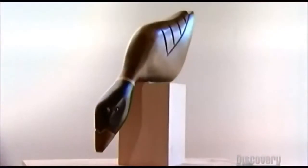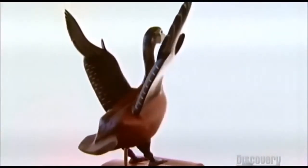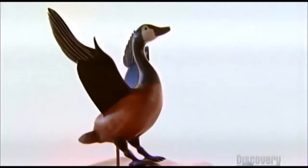The prices of wooden ducks vary according to size and detail. $500 will buy you this magnificent Canada goose with wings stretched and ready for a graceful landing.